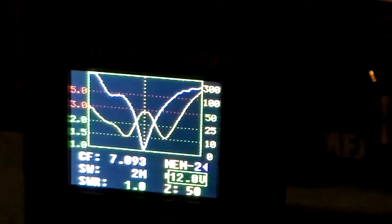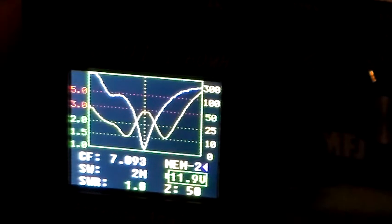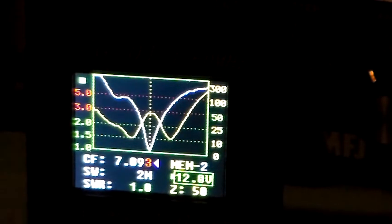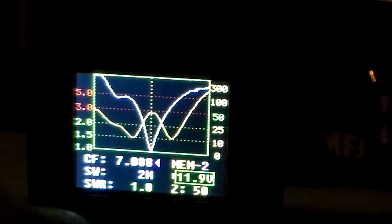What I can do now is see how much we can deviate from that frequency before we get an SWR we need to worry about. So I just press that and press and hold. Now when that 3 stops flashing I'll be able to adjust the frequency. So what I'm doing now is adjusting that centre frequency.